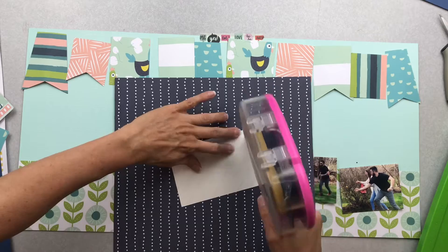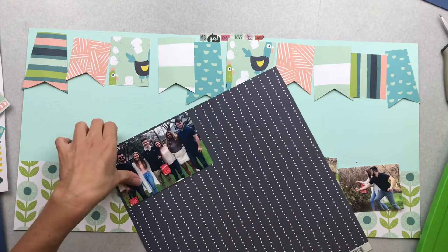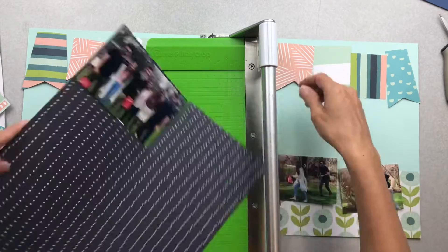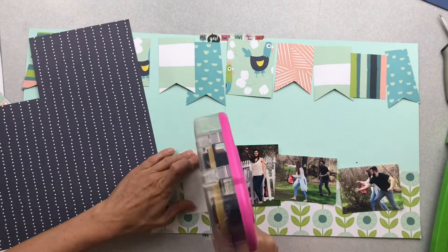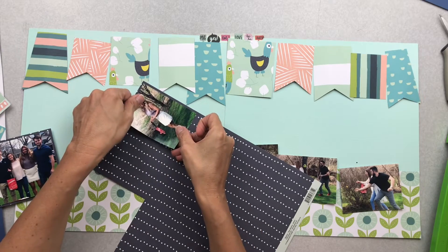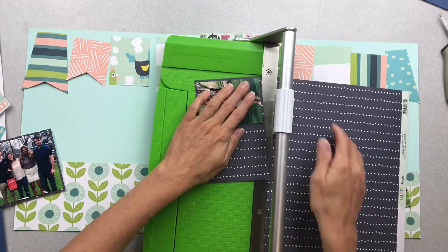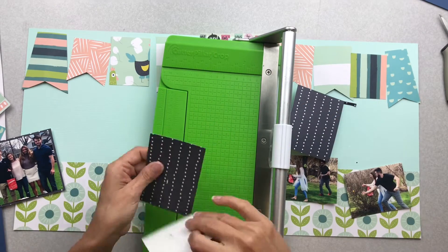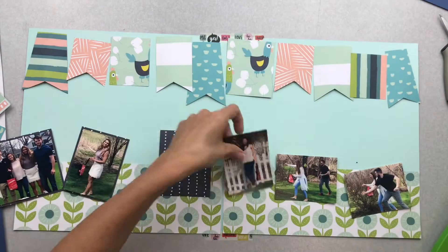All my little fun banner pieces are cut and kind of arranged. Then I go ahead and mat all of my photos on this really nice navy blue cardstock — I don't double mat any of them, which is a change for me. I'll end up popping up the large photo and the photo of my oldest daughter; the rest I'll just leave flat.